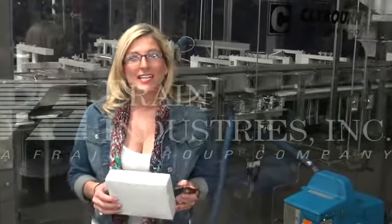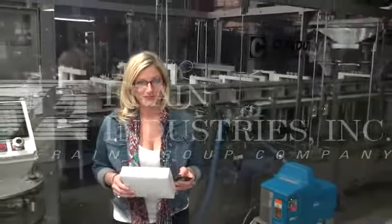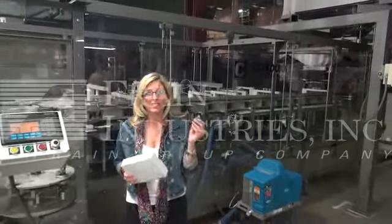Hi, I'm Katie with The Brain Groom. Today we're cycling a complete cartoning line. We'll be erecting this carton, including 20 chocolates inside.